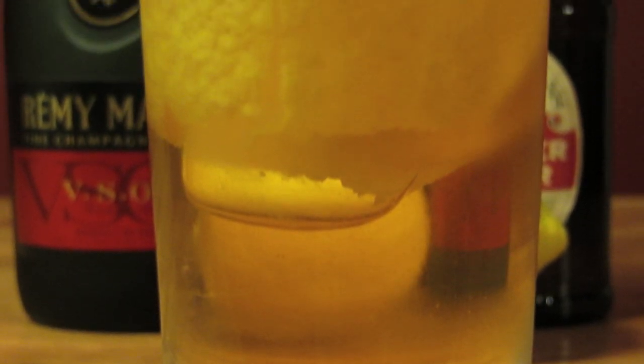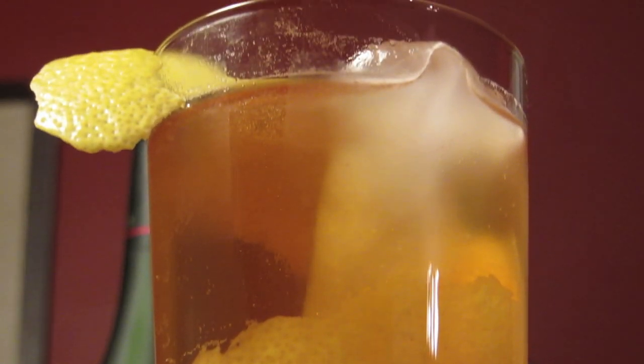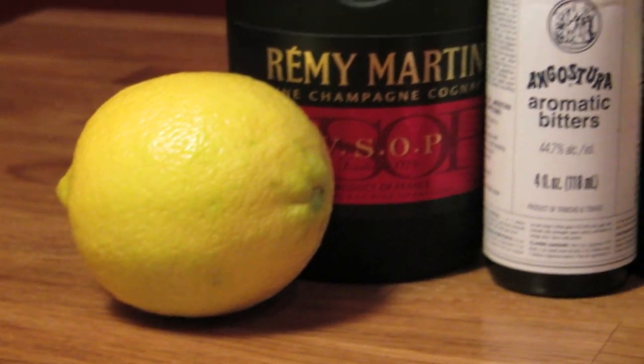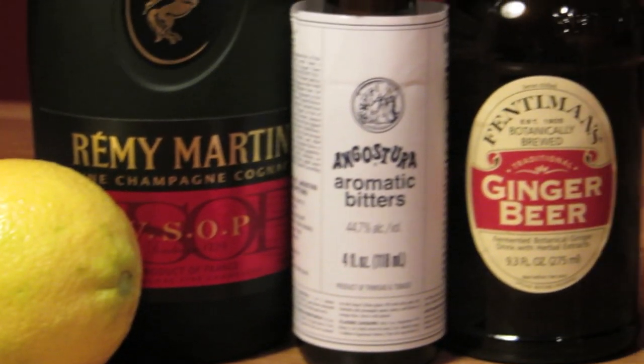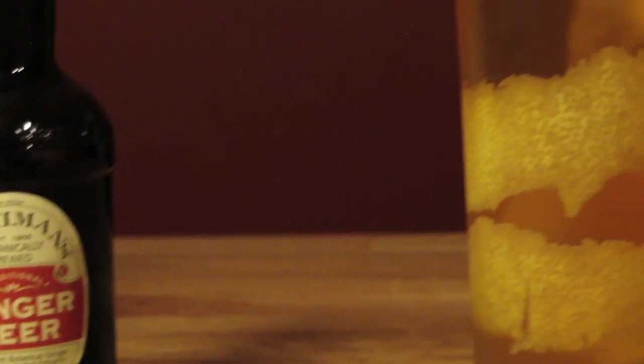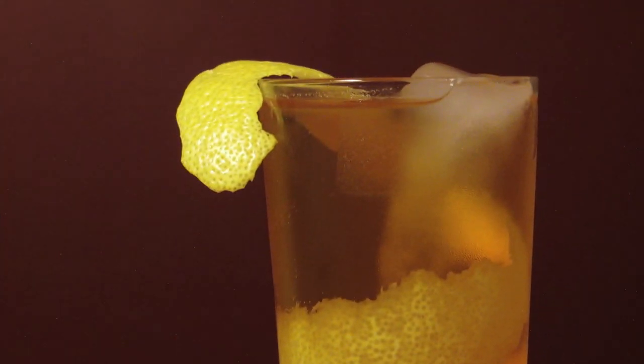Despite the fact that Ian Fleming described a brandy and ginger ale as the drunkard's drink, he seemed to have a fondness for it in the later books. Bond drank brandy and ginger ales in two books: On Her Majesty's Secret Service and You Only Live Twice. And in Octopussy, a sickly Bond villain named Major Smythe was in the process of drinking himself to death by swilling double brandy and ginger ales and chasing them with fistfuls of prescription pills when Bond met up with him.